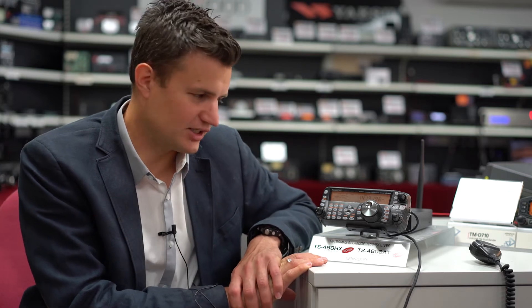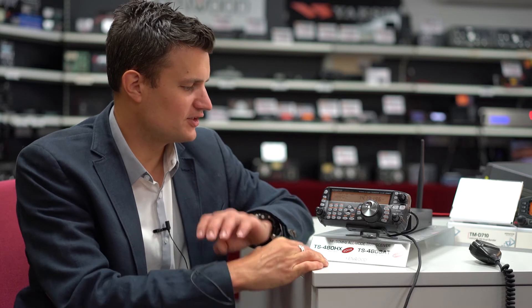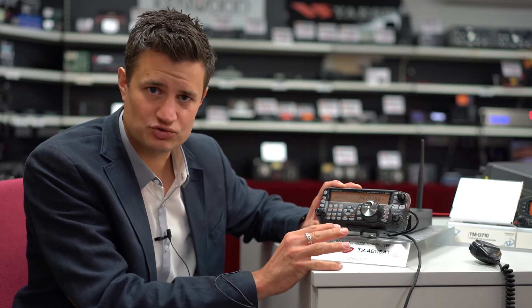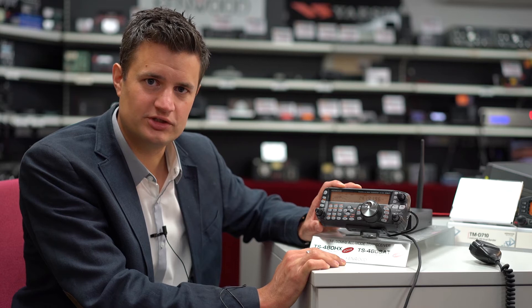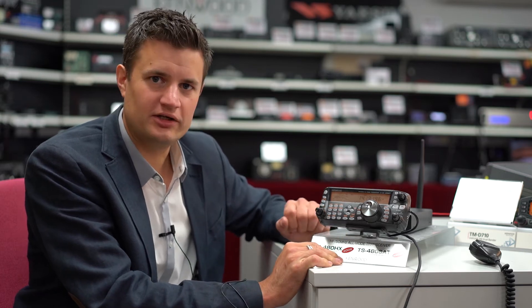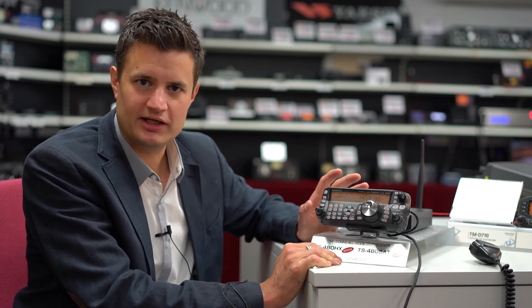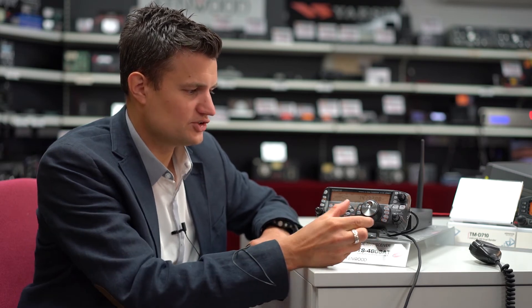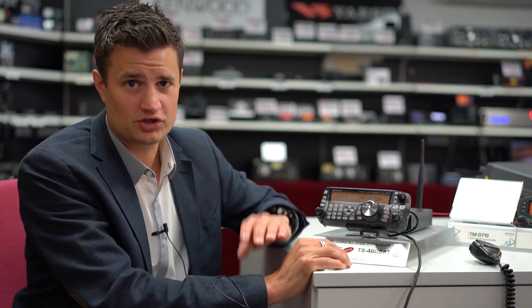This solution is fantastic and you only really need a half-decent internet connection for it to work effectively without cutouts. This radio here is currently connected to the other half of the TS-480, which is located about 20 miles from here at the Kenwood headquarters in Northwest London. It allows me to connect to the Martin Lynch Wi-Fi and operate the radio from here, and I have it connected to a multiband HF Yagi. I can take this anywhere in the world pretty much and access that antenna system, and you can see that is a pretty good response.